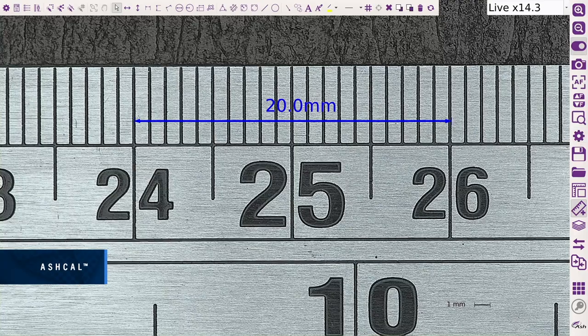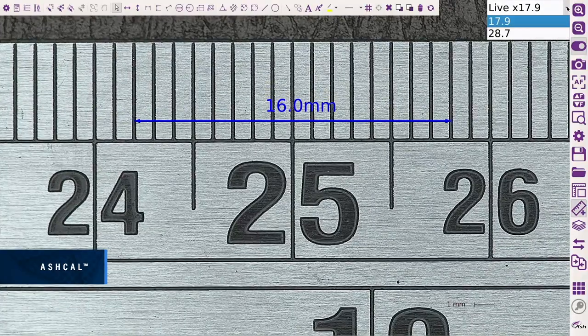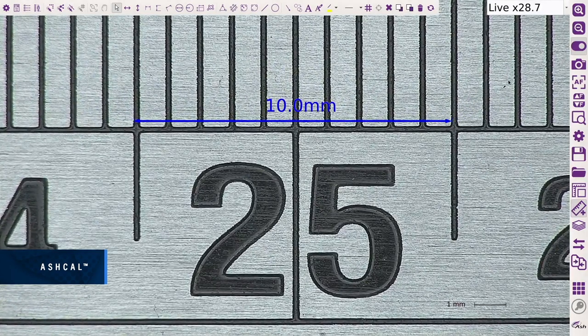Enhanced AshCal calibration technology continually maintains calibration at all magnification levels, removing the need for manual setup and recalibration, saving time and increasing efficiency. AshCal calibration technology is unique to Ash systems.